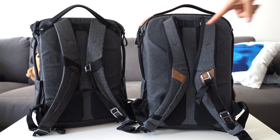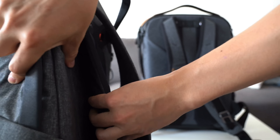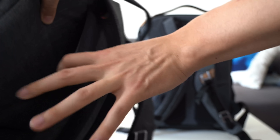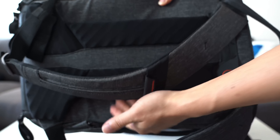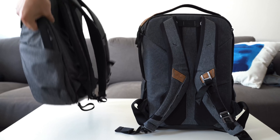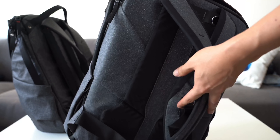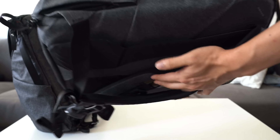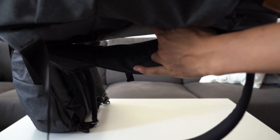While we're on the back of the bag, there is a luggage pass-through on both the V1 and V2. On the V1, the luggage pass-through is behind this padded area and is held down by Velcro — you pull it apart, you can hear the Velcro, and you can pop this onto your luggage handle to roll your luggage with the backpack sitting on top. On the V2 it's a little different: it's still in the padded area, but instead of Velcro it's held down magnetically, which is much nicer — you can very easily pop it open and put it on top of your luggage.